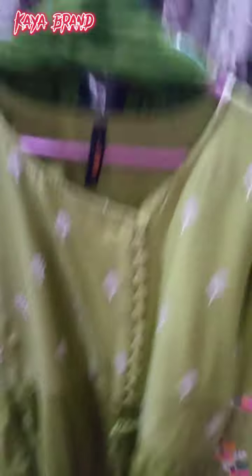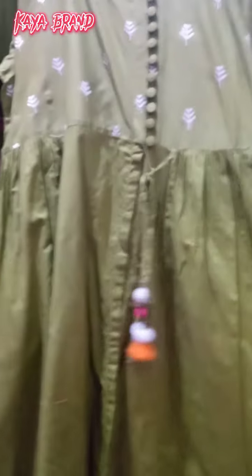I bought this for Eid — this is a big collection. This design is so beautiful. It is a young rakhi style. I put a button on the bottom and this has a dori. This is an embroidery with thread embroidery.